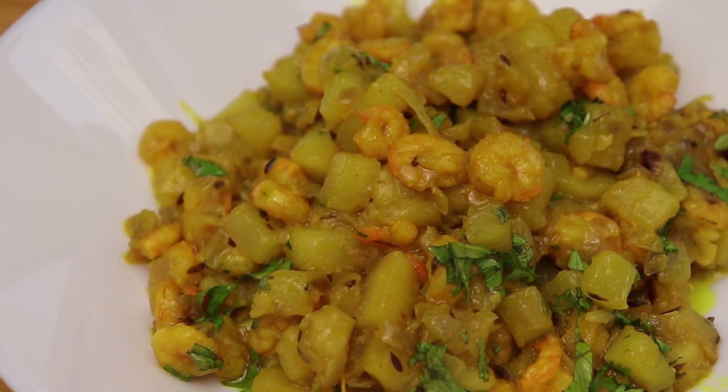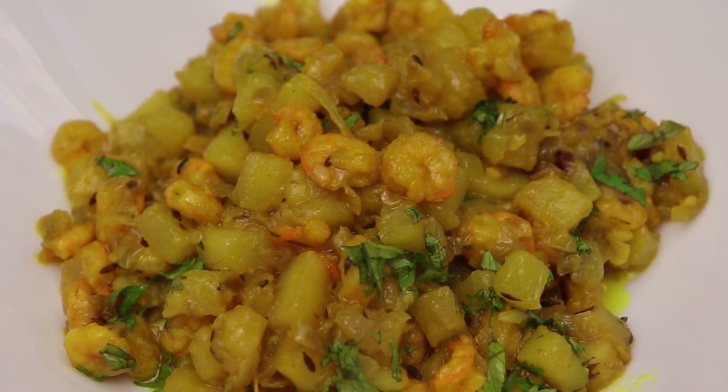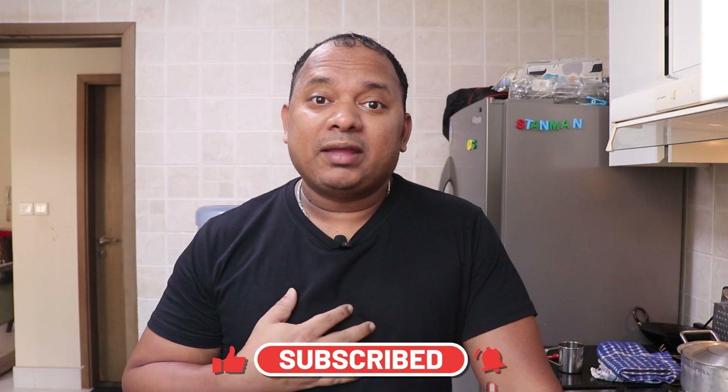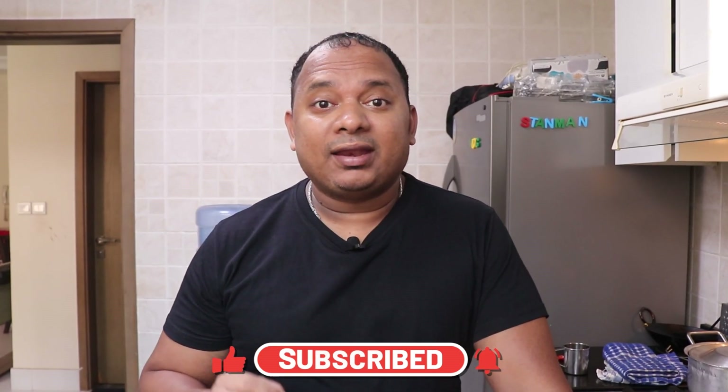Alright guys, it was that simple to make this prawns recipe. Let me know in the comments below how you like this recipe and this video. Do share this video with your friends and family. If you haven't subscribed to my channel yet, do hit the subscribe button. Till then, my name is Stan — I'll see you again in the next video with a new recipe.